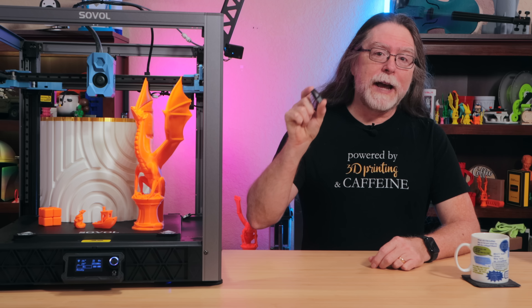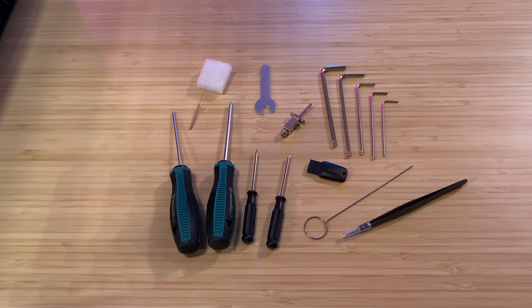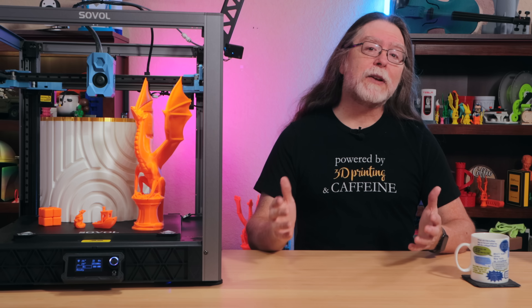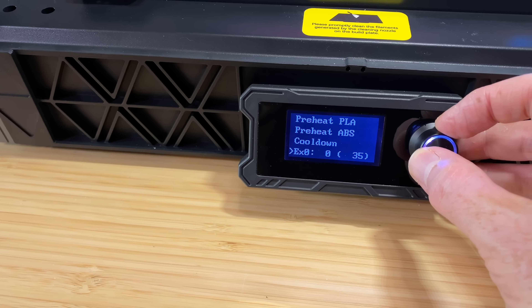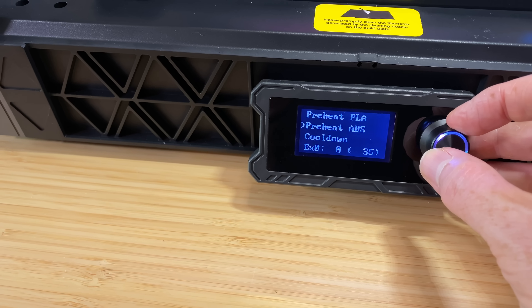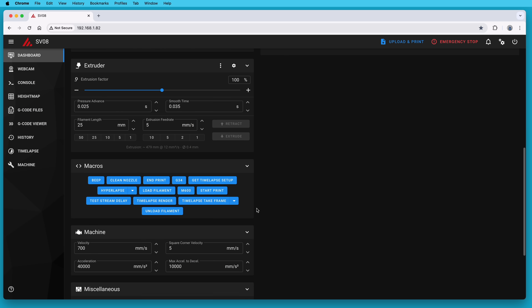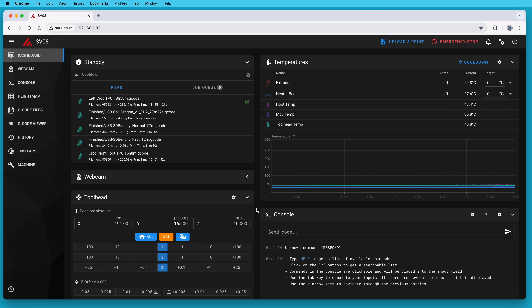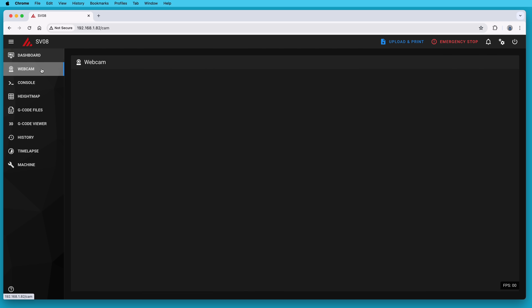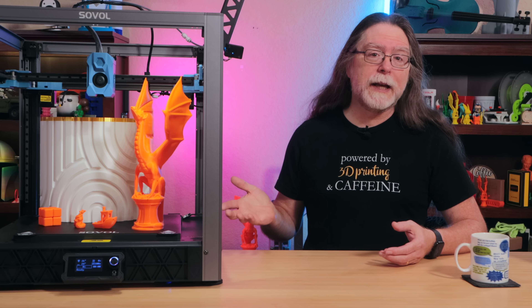It comes with a flash drive that contains the manual as a PDF file, Mac and Windows versions of the Orca Slicer software, and a pre-sliced file or two. You also get the usual assortment of tools. Assembly time is about an hour or so — it's not difficult, it just takes some time. Walk-up control is provided by a small backlit monochrome display and a knob, letting you access basic functions like preheating, loading or unloading filament, controlling fan speed, and starting, pausing, or canceling a print. You can also connect the printer to a wired Ethernet or Wi-Fi network and interact with it from its Klipper/Mainsail web interface, which gives you detailed status information, printer control, and live camera monitoring. The printer is open source, with hardware and software available on GitHub.